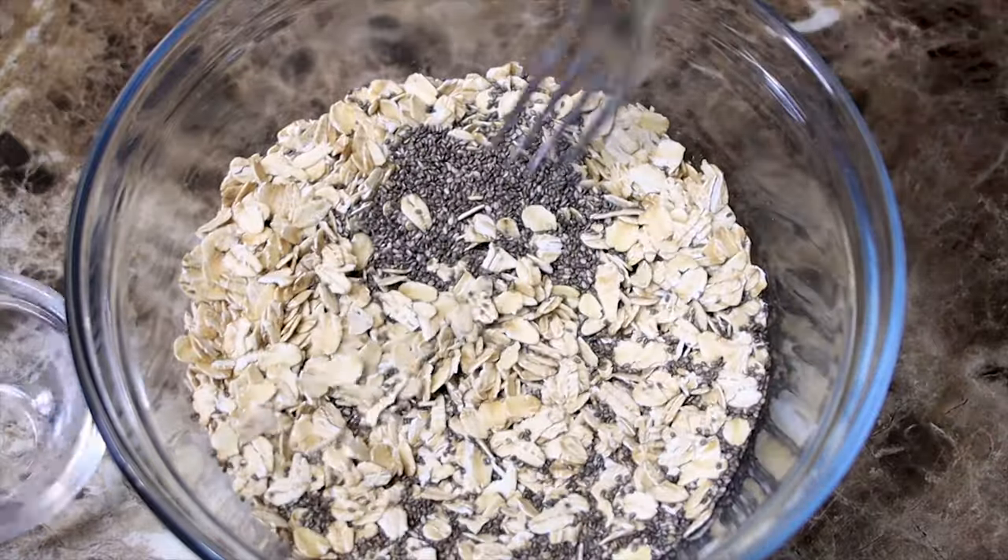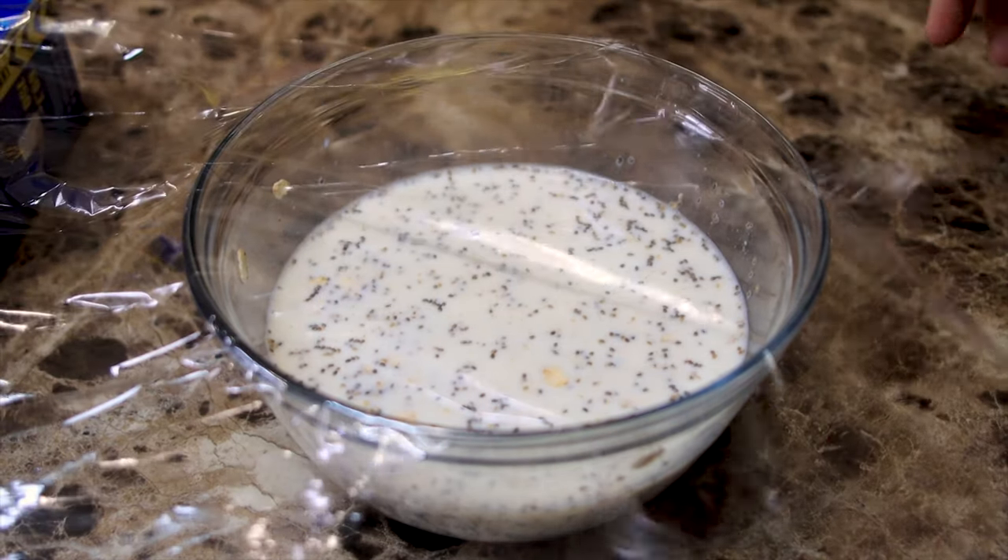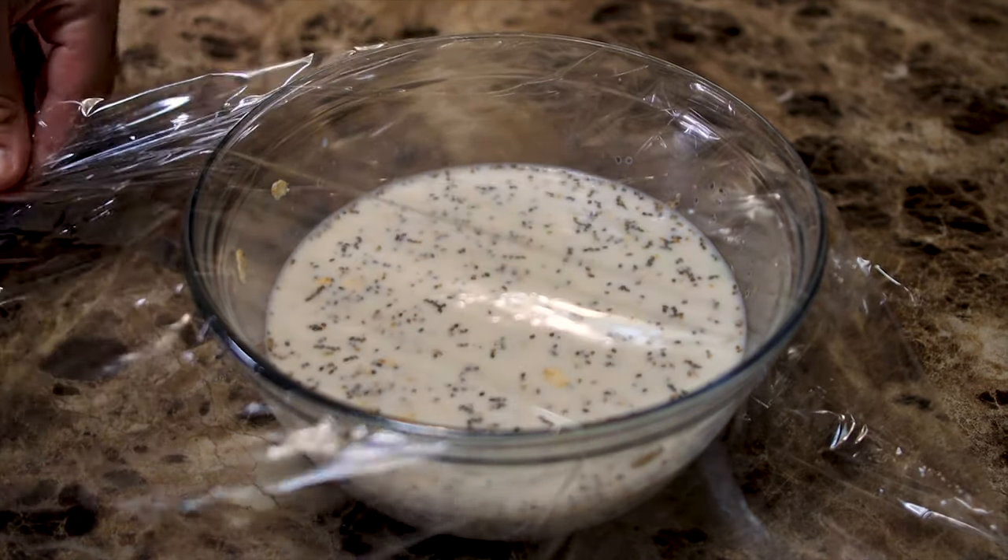This is a really easy recipe. Mix all your ingredients into a bowl, whisk them together so they're thoroughly combined, then wrap it with plastic wrap, put it in the fridge overnight, till you're awake next day to this.